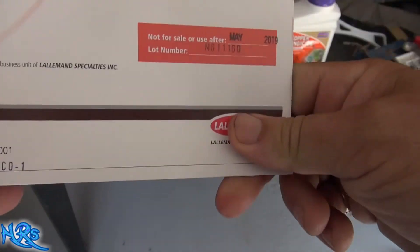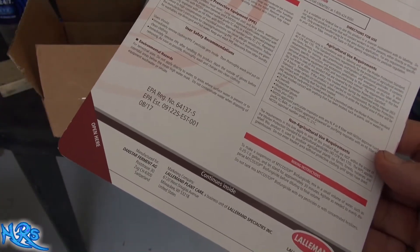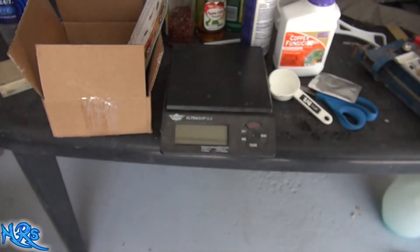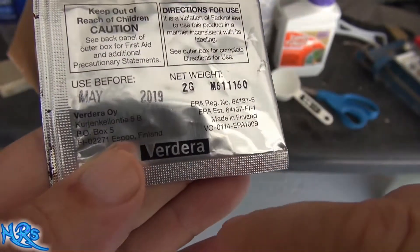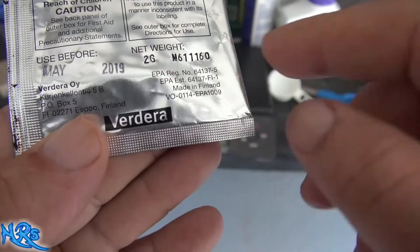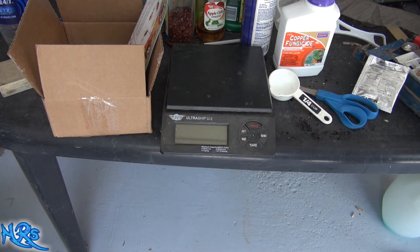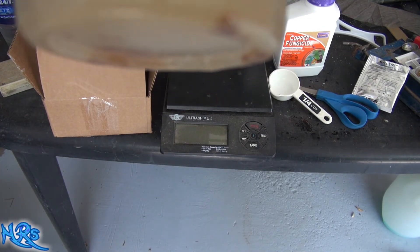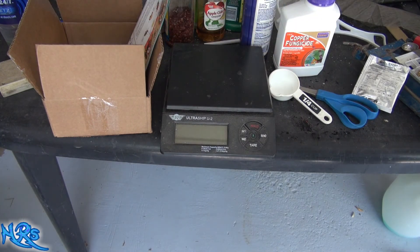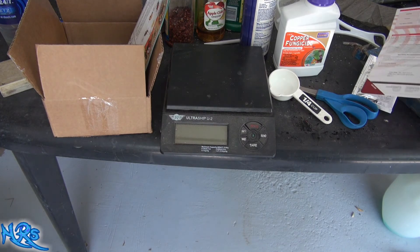This is probably going to be a good product — I do have some faith in it and I like the reviews. It is a living organism, and there is an expiration date on here: 'Use before May 2019.' You want to make sure the expiration date is current for the year you buy it. If you look at the bottom of the container, there's still some sediment — you basically want to wait until that dissolves, then add it to the water.